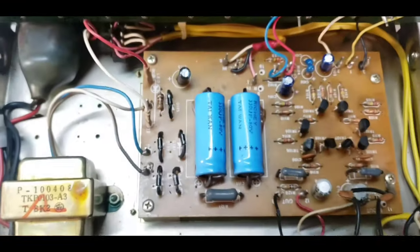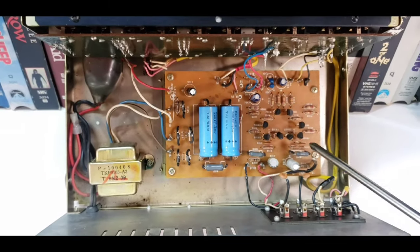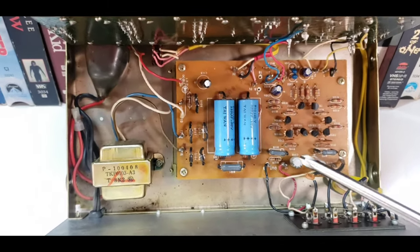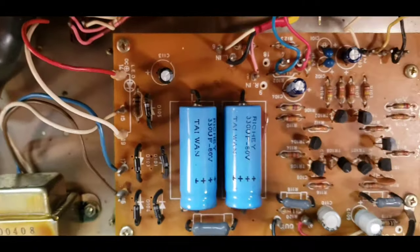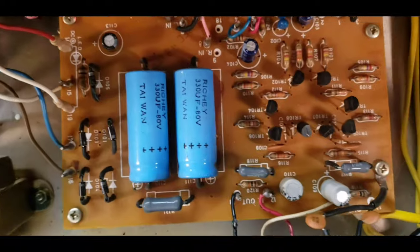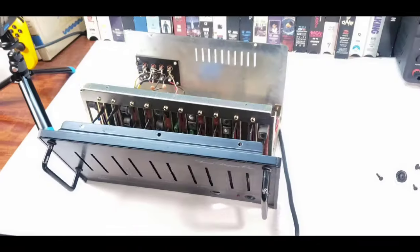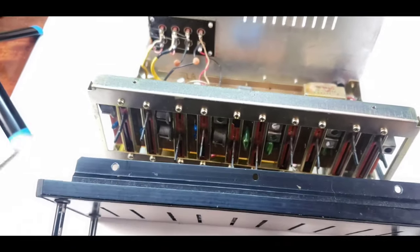It looks like a cold solder joint. I would venture to believe that all of the electrolytic capacitors should be replaced in this. But looking at them, they all look really good. I don't see any of them leaking any type of electrolytic fluid — they're not bulged. Looks really good, actually. Alright, so I went ahead and took this front plate off.